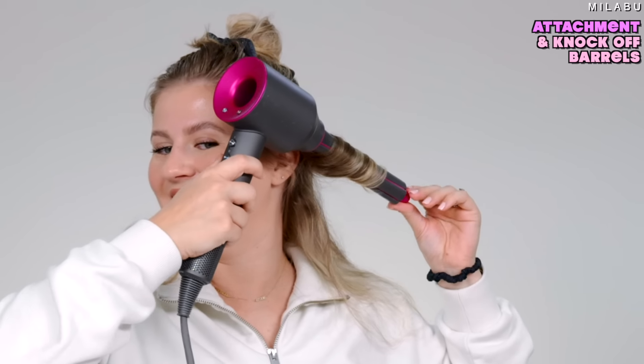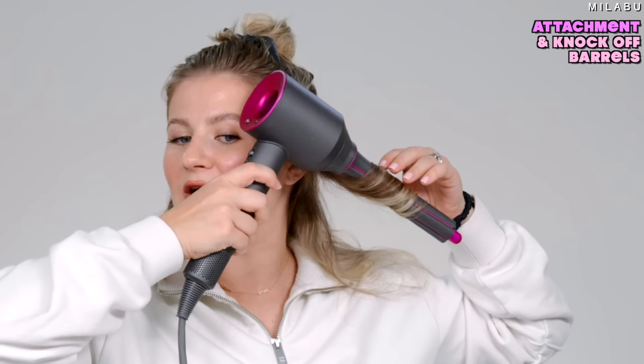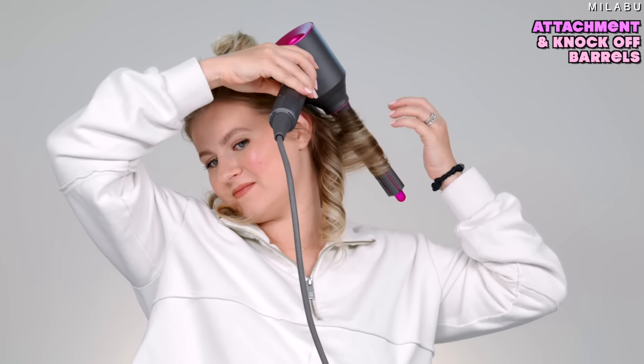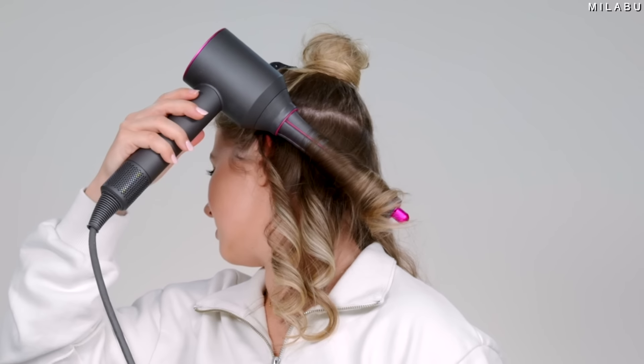Not great. It didn't wrap as well or as quickly as the Ion, but it did wrap. The results look very similar — it's going to be a little more loose on the Dyson dupe side versus the Ion, just because the barrels are 1.2-inch versus one inch.